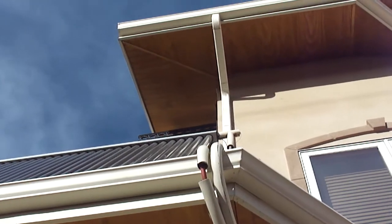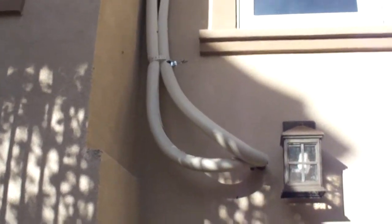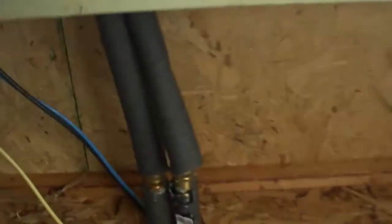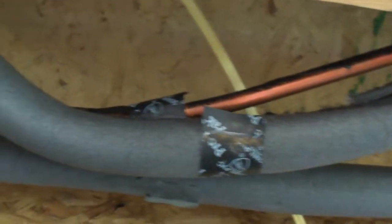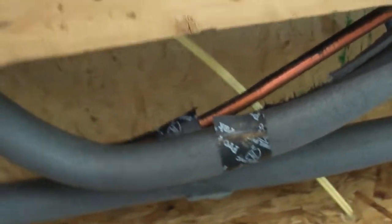This is high-temperature, high-pressure hose and it does handle the stagnation conditions when they occur. If the pump failed during strong sunshine, a steam bubble forms and works its way back through the system — it actually melted the polyethylene pipe insulation right there. The steam bubble came back this far, probably 30 feet from the collectors.